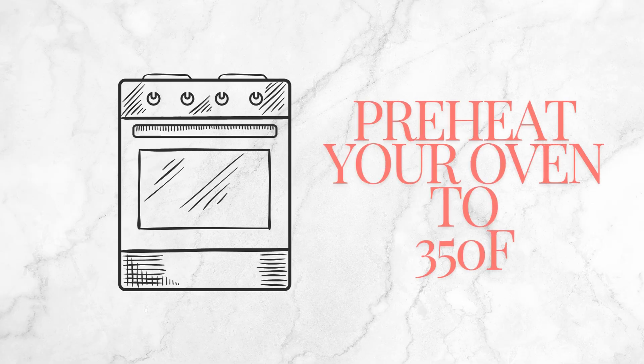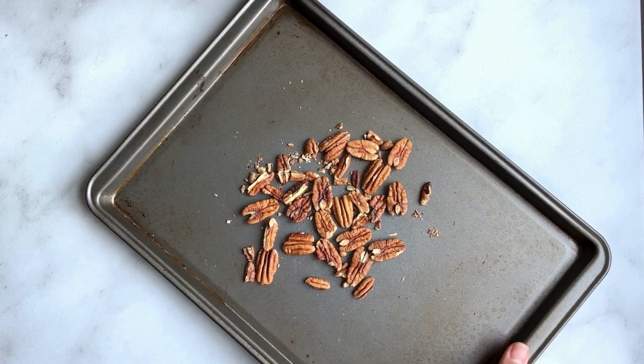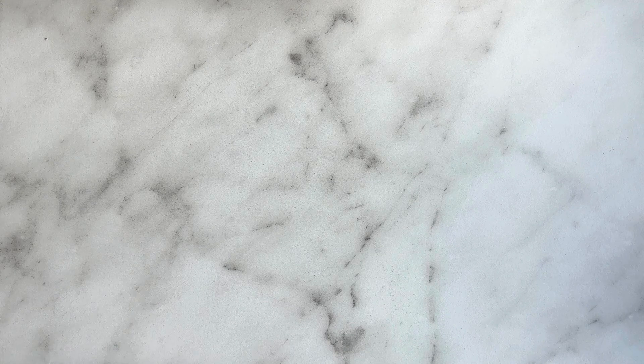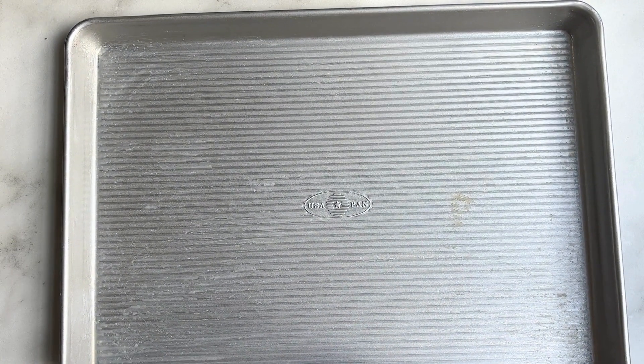We're going to preheat the oven to 350 degrees Fahrenheit and toast our pecans — about a third of a cup — for 8 to 10 minutes. Once they're ready, increase the temperature to 425 and grease a 13 by 18 baking sheet. A 12 by 17 works fine too.